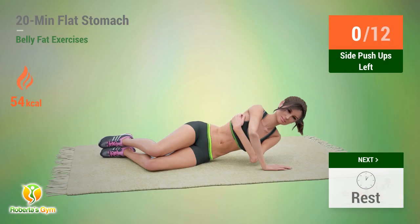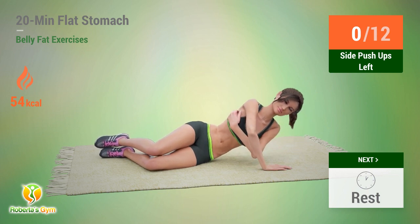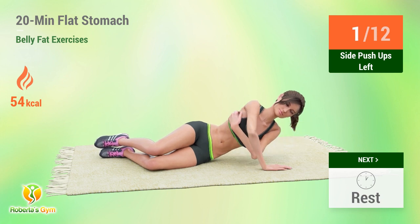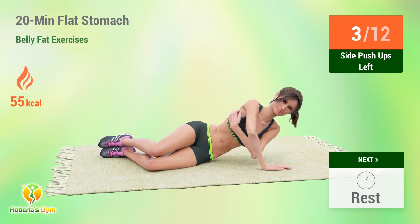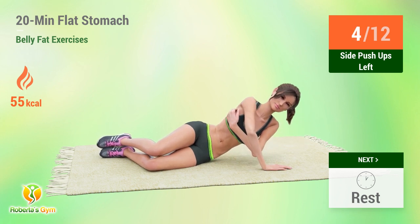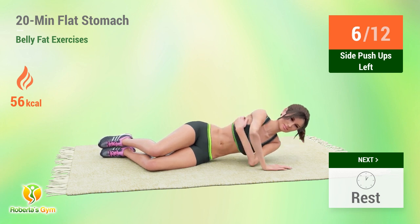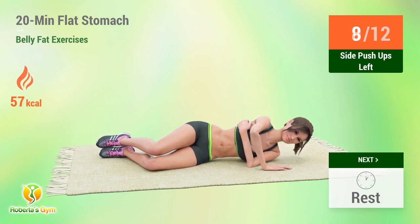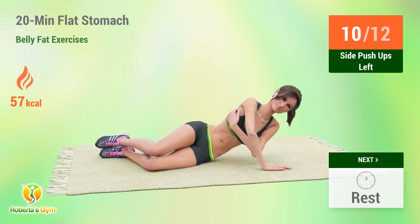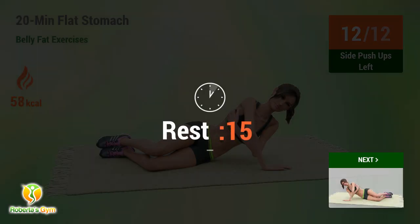Up next, side pushups. In 5, 4, 3, 2, 1, go. 1, 2, 3, 4, 5, 6, 7, 8, 9, 10, 11, 12. Rest time.